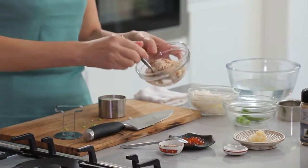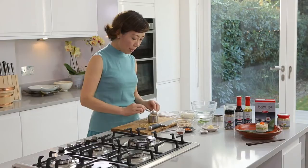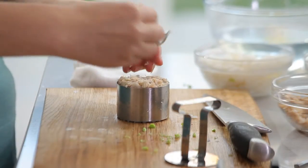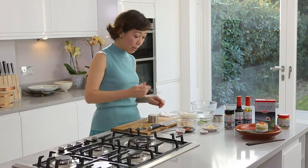Next ingredient is fresh crab. If you cannot get hold of fresh crab, use smoked salmon finely chopped instead. You can even use something like scrambled egg — it works really well, surprisingly.